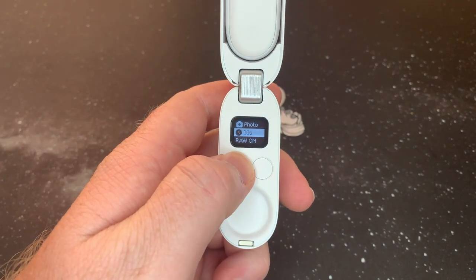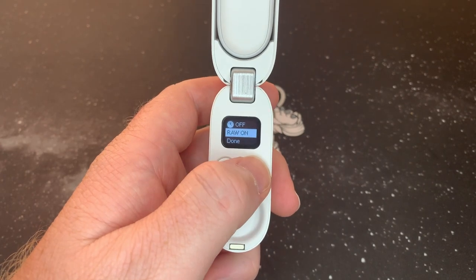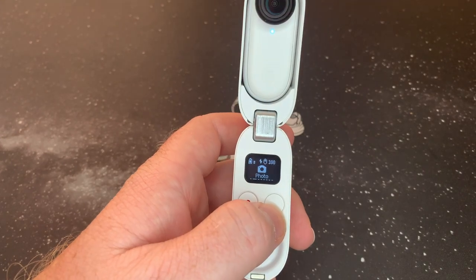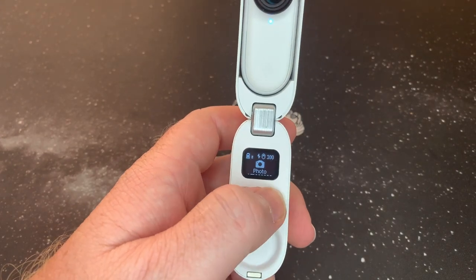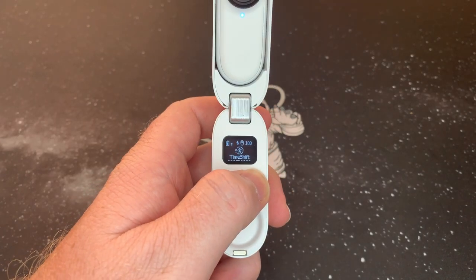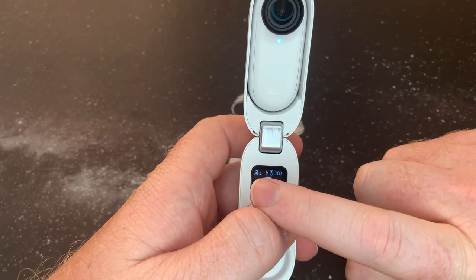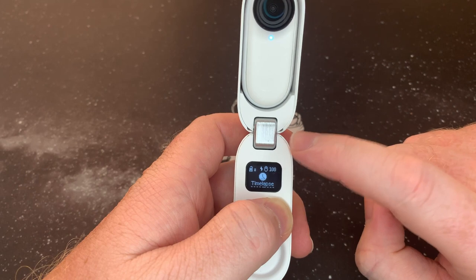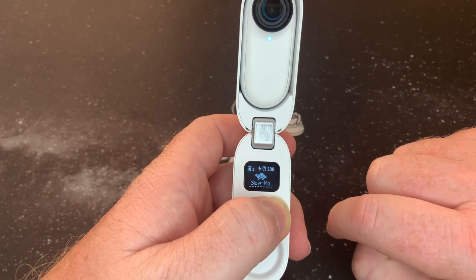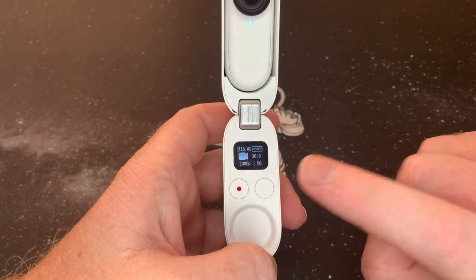For photo mode you've got the timer — ten seconds or off — and a raw photo toggle. RAW is very cool, you can do a lot of editing afterwards. You can also see the battery indicators: the top right shows 100%, meaning the camera is fully charged, and the top left shows the case battery, which isn't completely full. You get a good amount of battery, but it's always great having the case for extra charge.